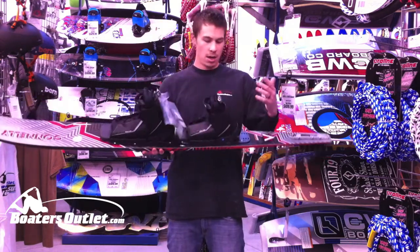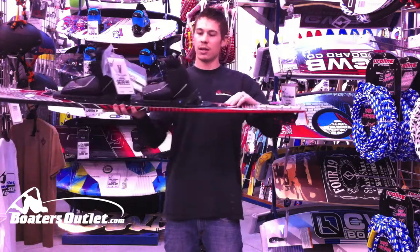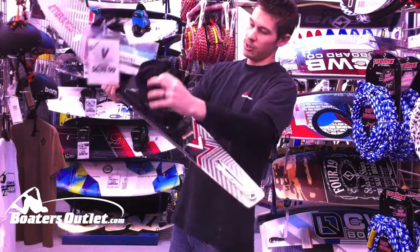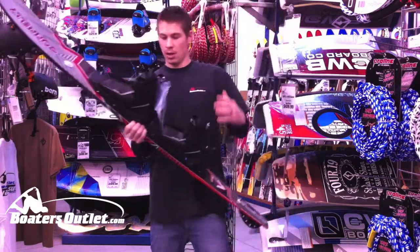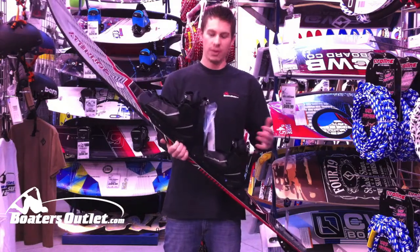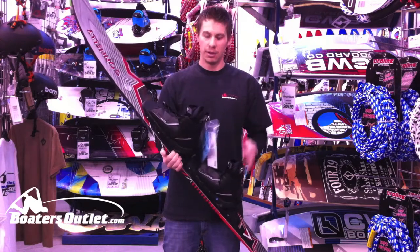The boots that it comes packaged with are the Connelly Sidewinders. These are really cool — it's got the hinge tech on the back there. That opens up and the boot hinges right there on the back, so it's really easy to get in and out on both the front and the back. If you've ever skied a double boot, that's going to be really important. It'll save you a lot of time and energy there.